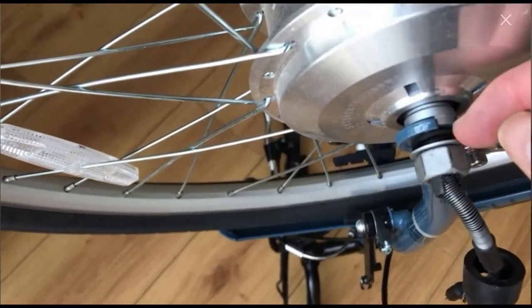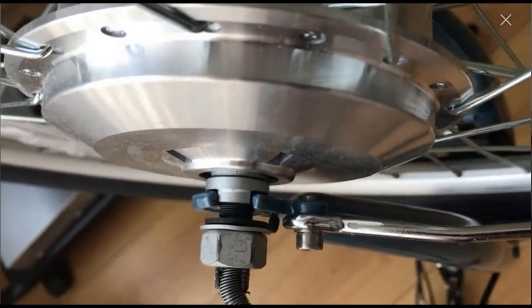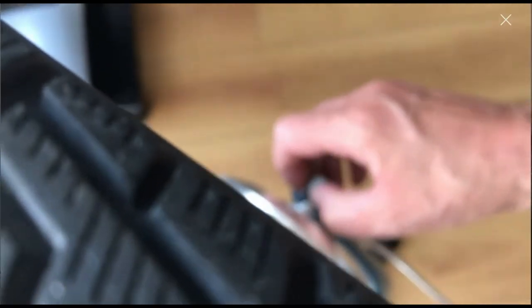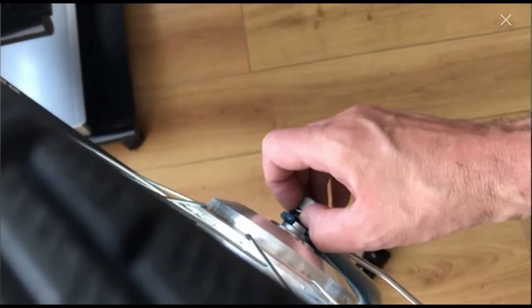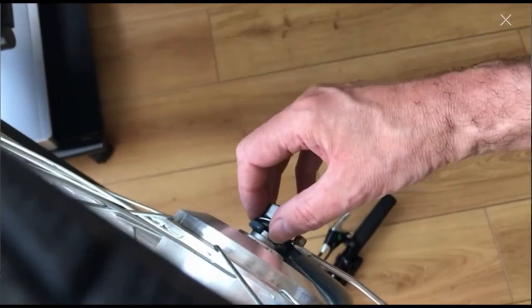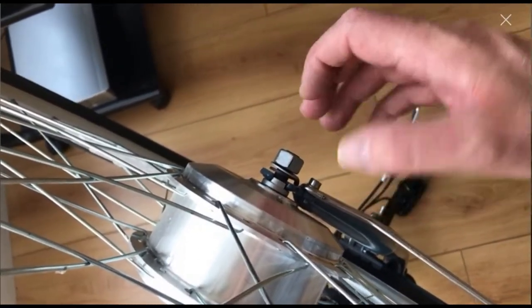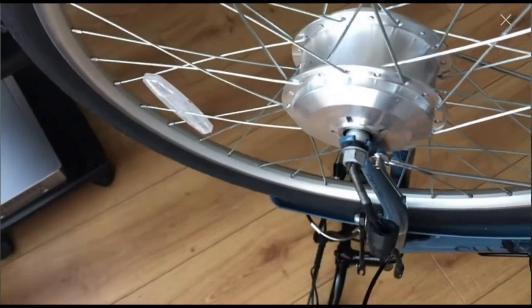And that should be plenty of space there now to get both of those out. These stop the axle rotating because the axle has two flats, and these washers also have flats so they can't rotate. And that hook links the thing into the frame so the washer can't rotate and the axle can't rotate — only the wheel can rotate.